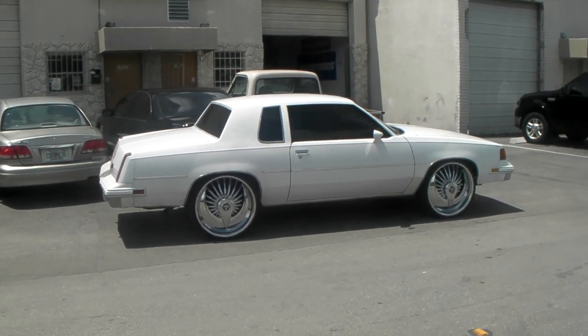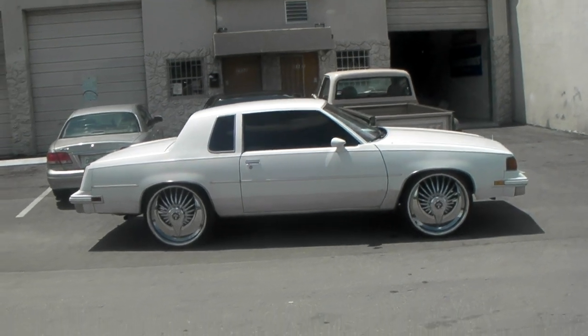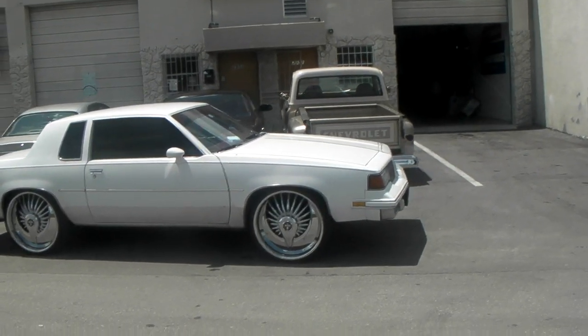This is your boy KB from Dubs and Tires TV at DubsandTires.com. Right now we're standing in front of an 86 Cutlass. Got the Dubs Ass Smackers on there in 24 inch.